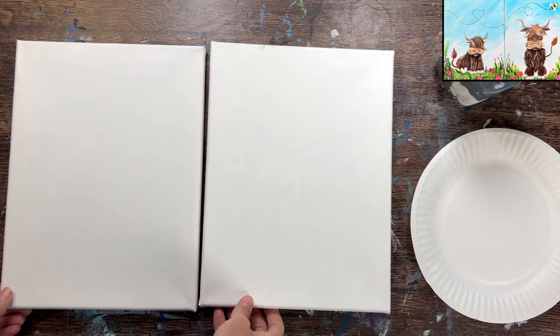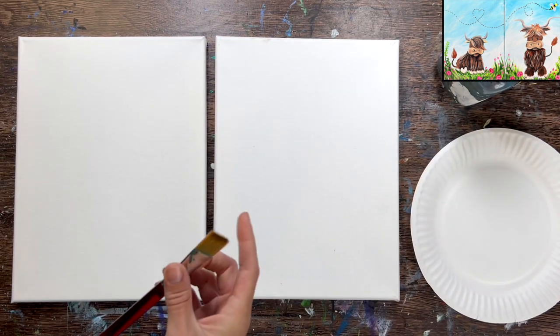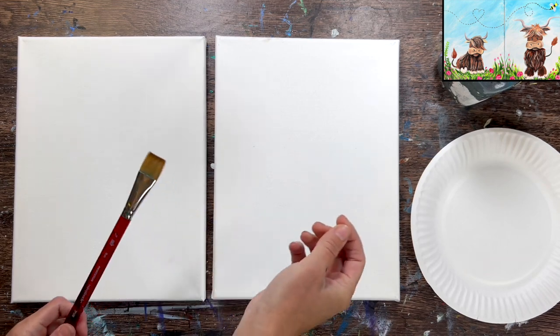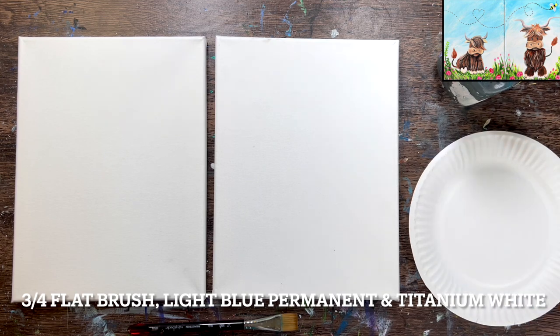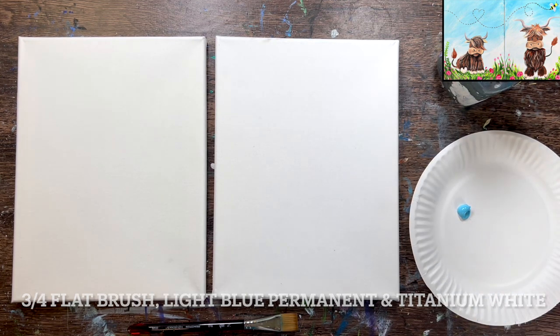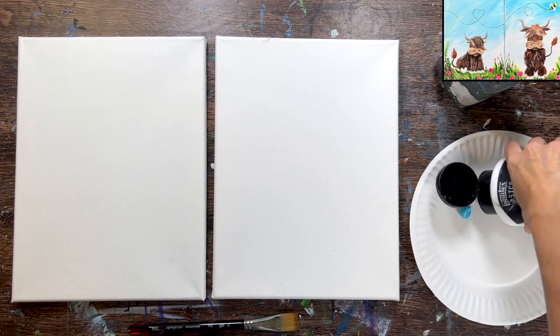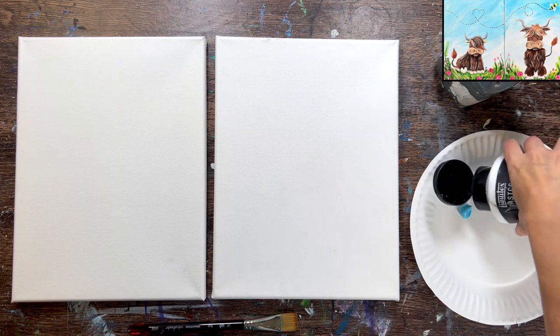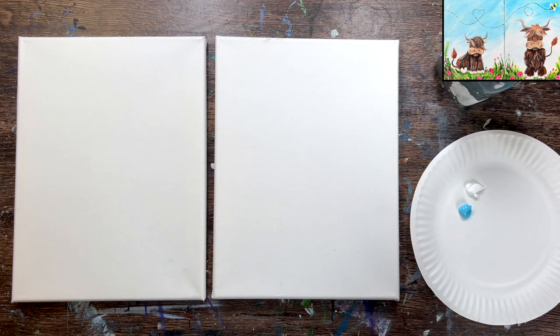We're going to go ahead and get started. If you're painting this with somebody else, just put your canvases side by side or on easels side by side. I'm going to demonstrate doing one side and then the other, but you can both simultaneously paint together because the steps are relatively the same for each side.